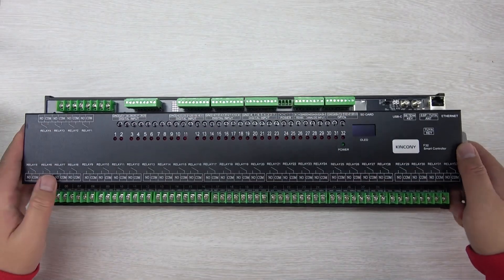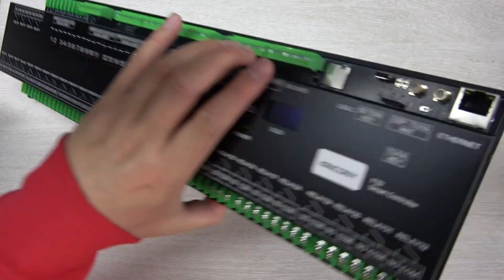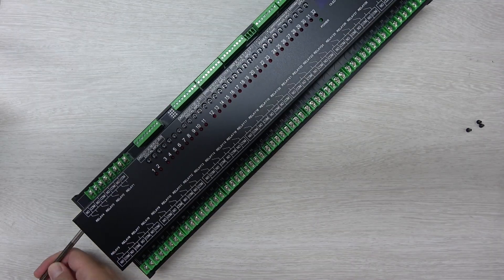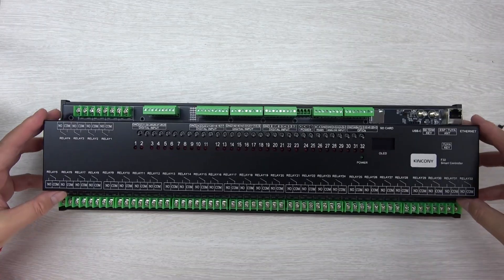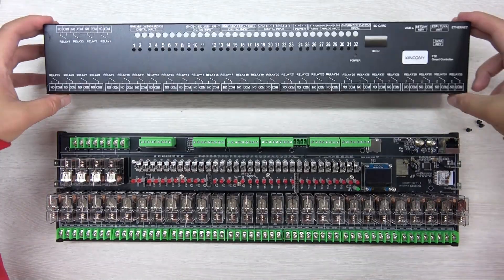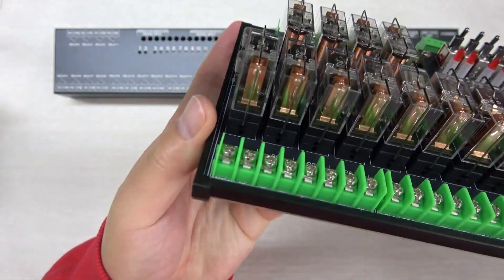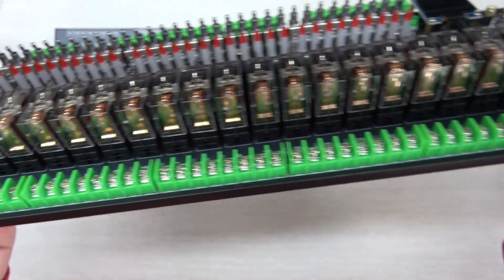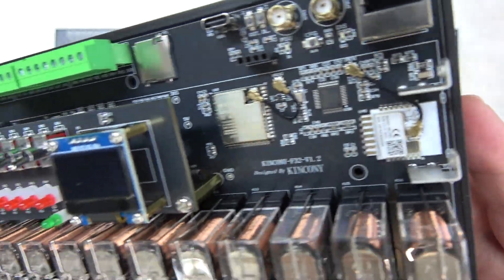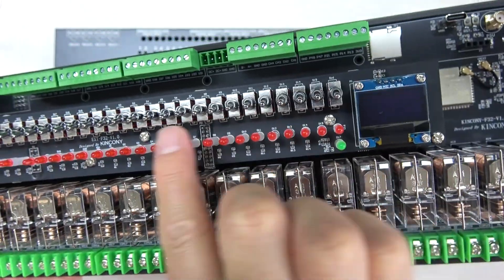Let's open this aluminum enclosure and look at what is inside the PCB board. We'll open the screws and the cover. Let's look at the LED display, power LED, and LED indicators for every relay.